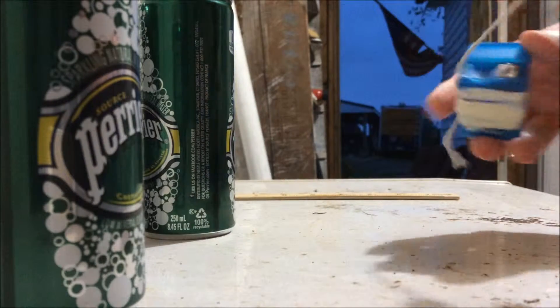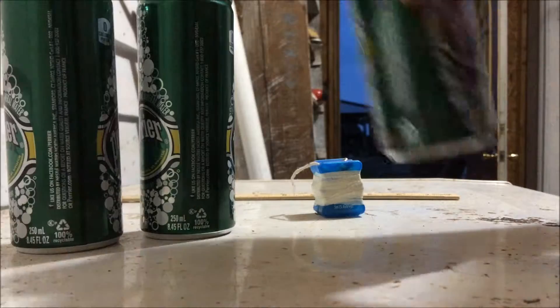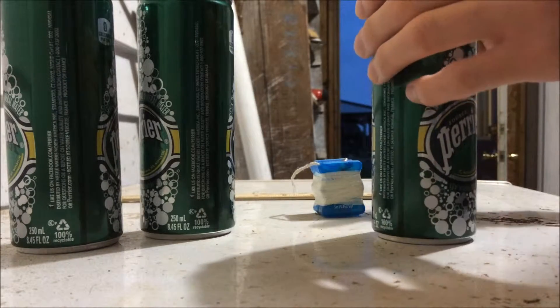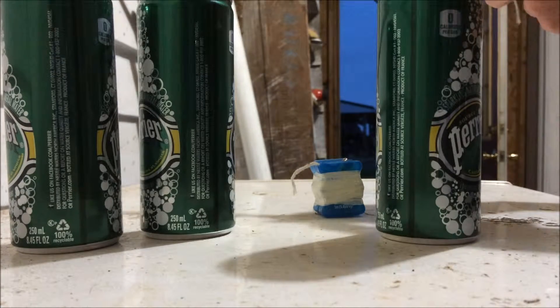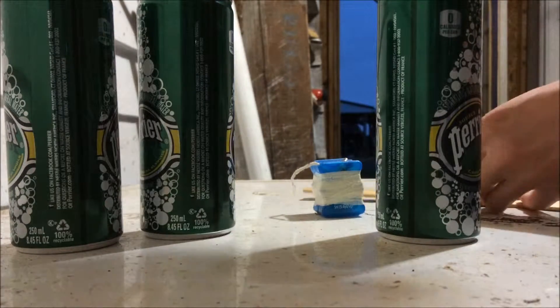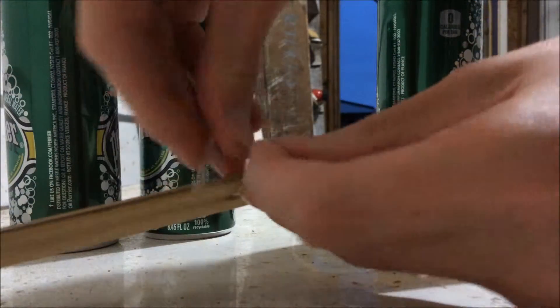So what you're going to want to do, you're going to take some string and just put it around these here. We use this short piece of string for hanging our wind chimes later. This is the most important part — getting this secure.